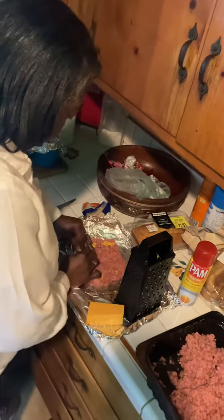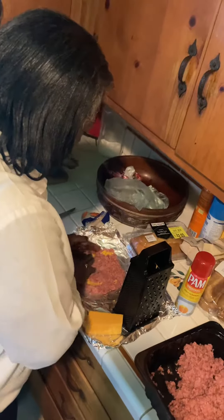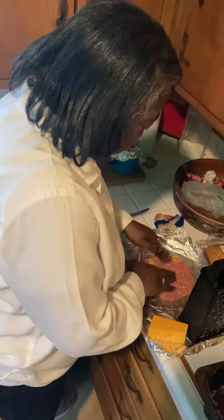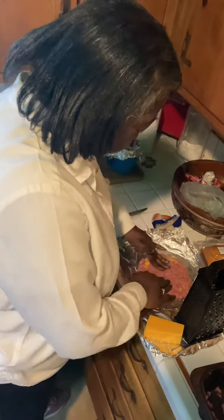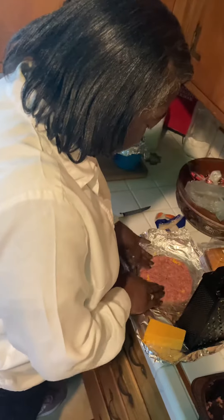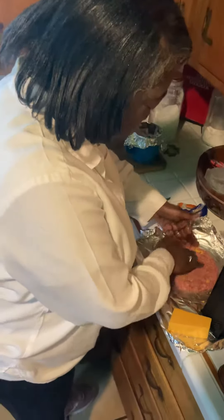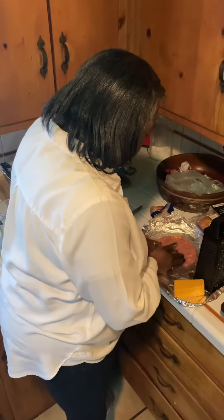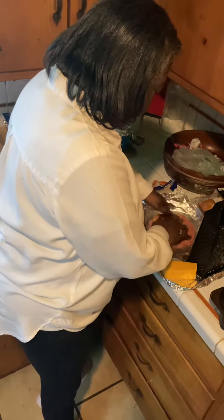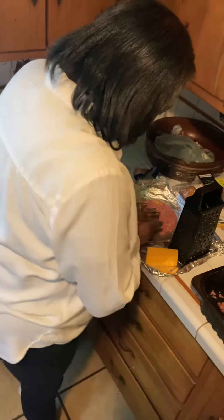So we've got the loaded toppings, the cheese, and the meat — it's almost ready. Season with onion powder, garlic powder, pepper, basil, a little Italian seasoning, finely chopped bacon, and paprika.